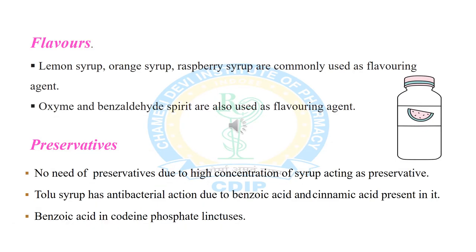Flavor is used to make linctus more palatable and acceptable to the patient. Lemon syrup, orange syrup, and raspberry syrup are commonly used as flavoring agents. Sometimes oxime and benzaldehyde are also used as flavoring agents because of their almond-like flavor, making them suitable for use in linctus formulations.